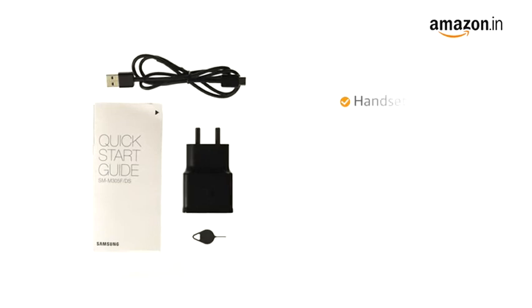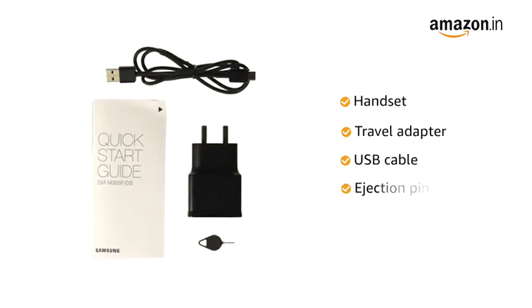The box includes handset, travel adapter, USB cable, ejection pin, and user manual.